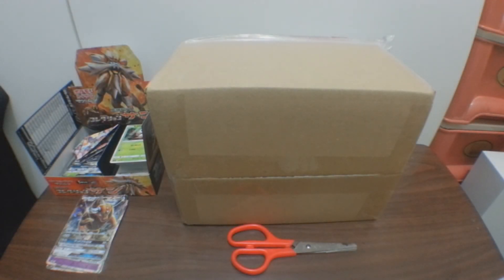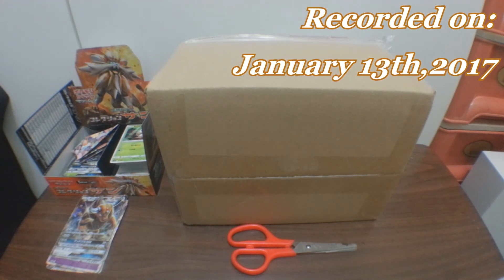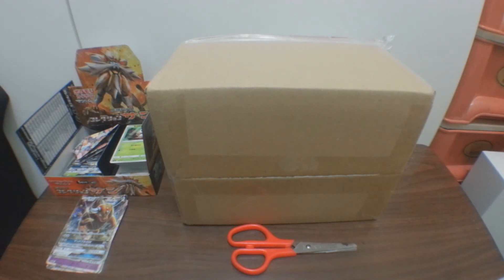Welcome, YouTubers! This is Pokédigit here and I'll be doing another unboxing preview - this is another Pokemon card which is none other than the Pokemon Sun and Moon, and the package right here.